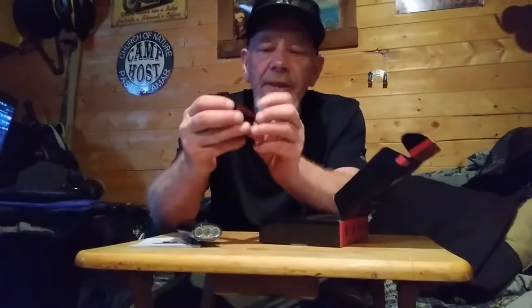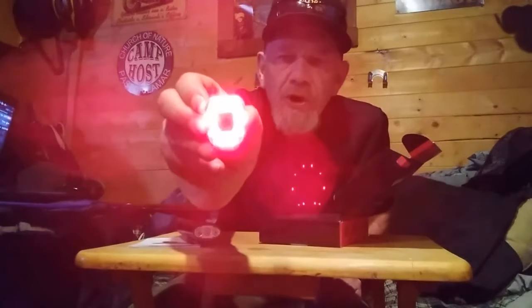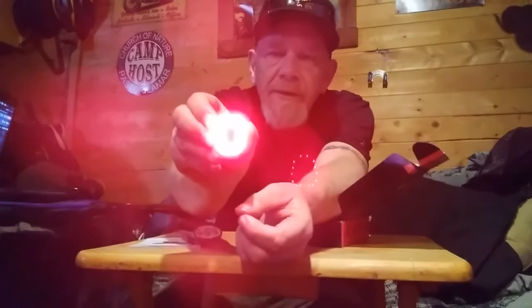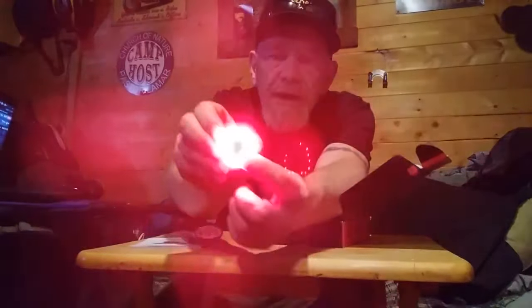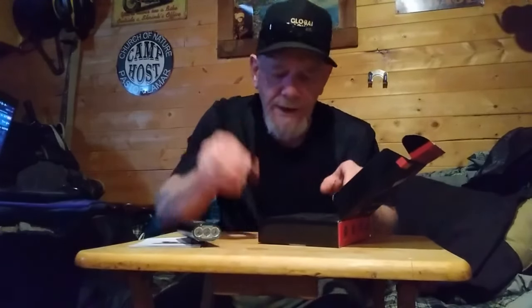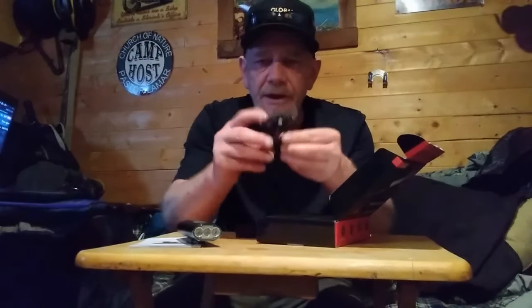It also comes with a tail light — a small tail light with a button right in the middle. Clicking it gives you a circular warning pattern to get more attention. There are different light patterns available for the tail light, including a flashing pattern and a strobe, giving you a few different functions. It also includes a mounting bracket for the tail light.